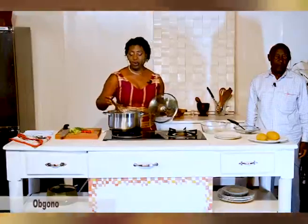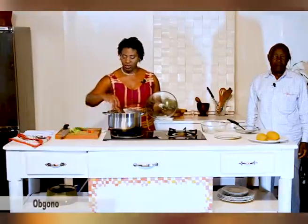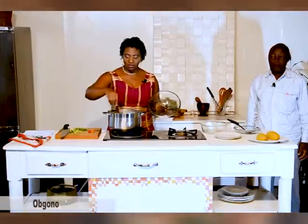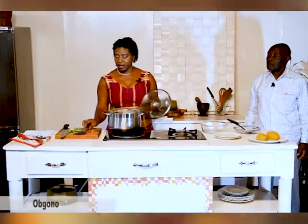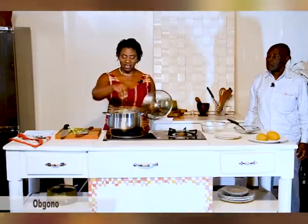Our sauce is almost ready — just two things to finish it off. I know a lot of us eat pepper, so we'll drop in some fresh pepper to get the flavor in. Then, just to give it a little bit of color, I slice some green onions and throw them on top. You may also want to use something like okomobong leaves — just slice it, rinse it, and drop it in to give it a nice color. So it makes it a nice, colorful dish.